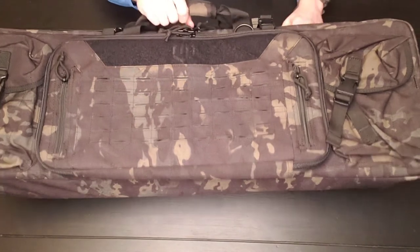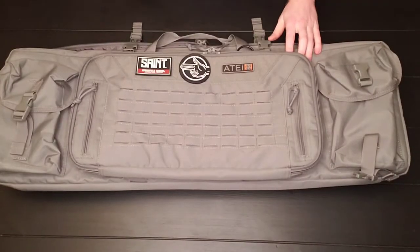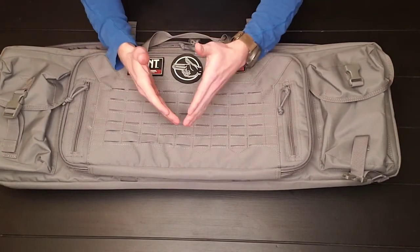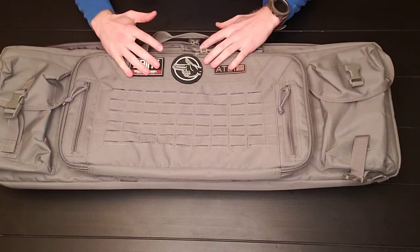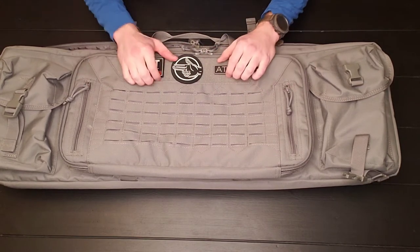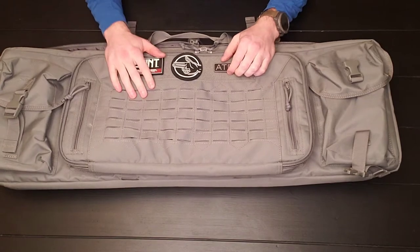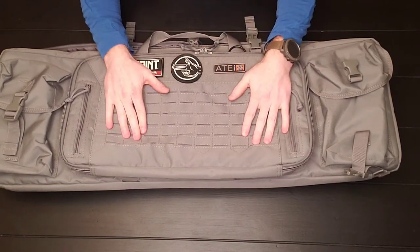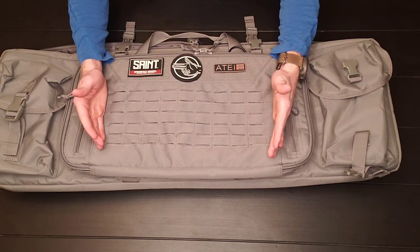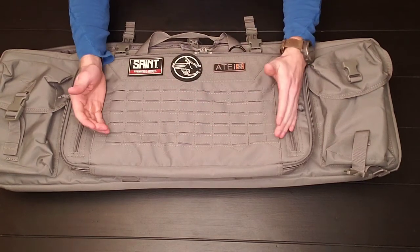They're not perfect, but they are really good. So let's start from the front and work our way out, then work our way in. From the front, they have a little Velcro panel here so you can put patches on. They've got a MOLLE webbing system here, so if you've got anything compatible with MOLLE, that's there. I don't have anything attached.